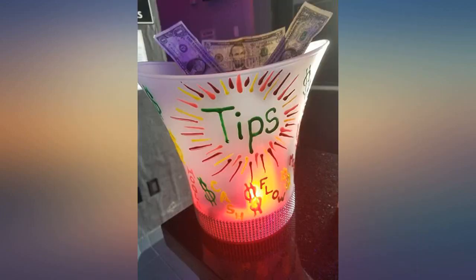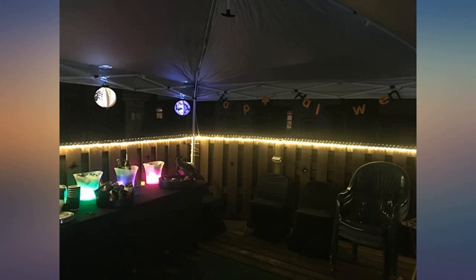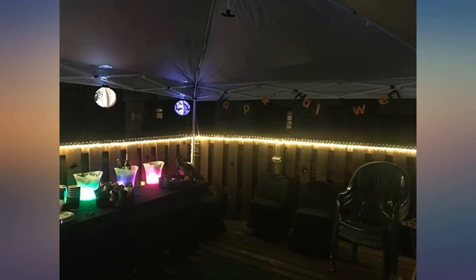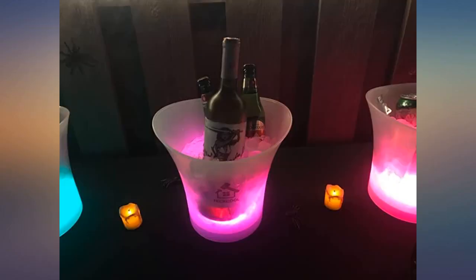One flaw is when it's filled with ice the light isn't as bright. This ice bucket is bigger than what I thought, which was perfect. I purchased this just to hold ice — it is made of a sturdy plastic and easy to clean. The color-changing makes it stand out; it is bright but not too bright. Batteries are not included but are really easy to put in — the bottom twists off like a jar, and it has an on/off button on the bottom of the bucket.